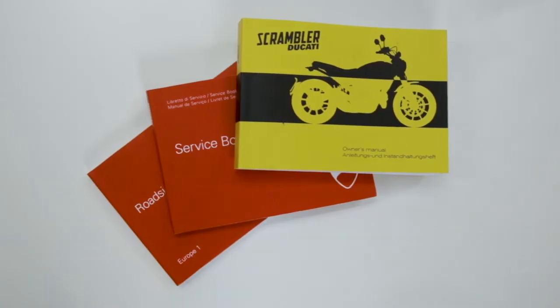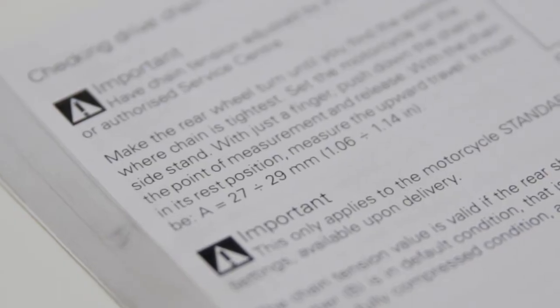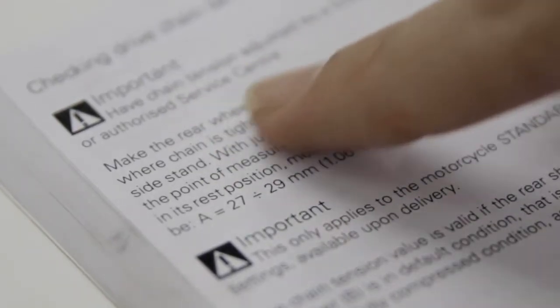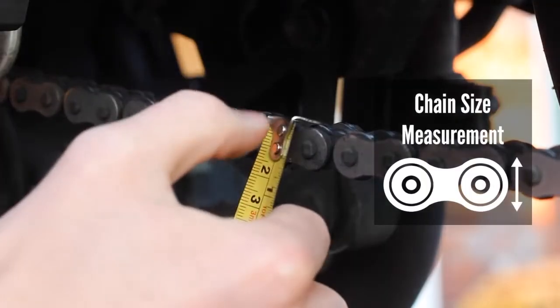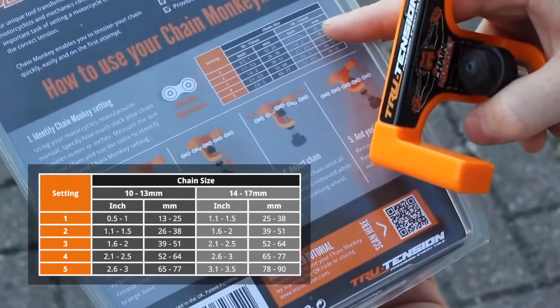Using your motorcycle's manufacturer's manual, specify how much slack your chain requires in millimetres or inches. Measure the size of your chain and use the table on the rear of the packaging to identify your required chain monkey setting.